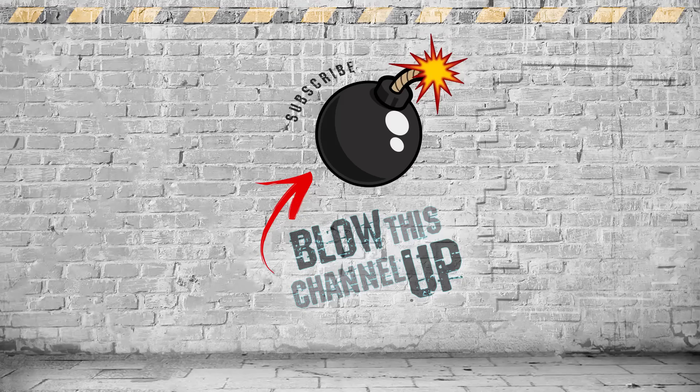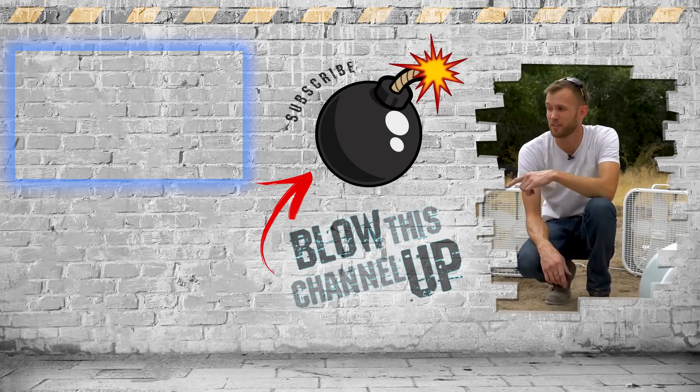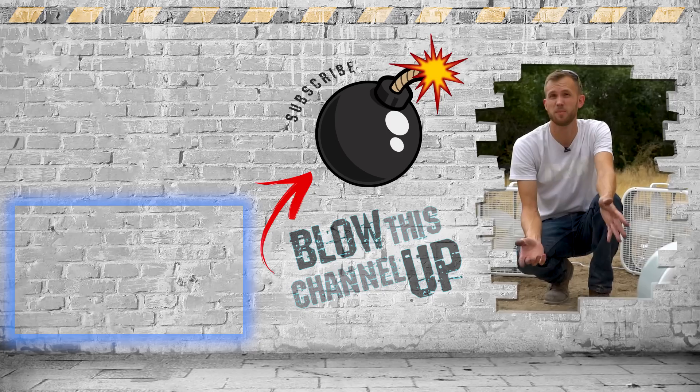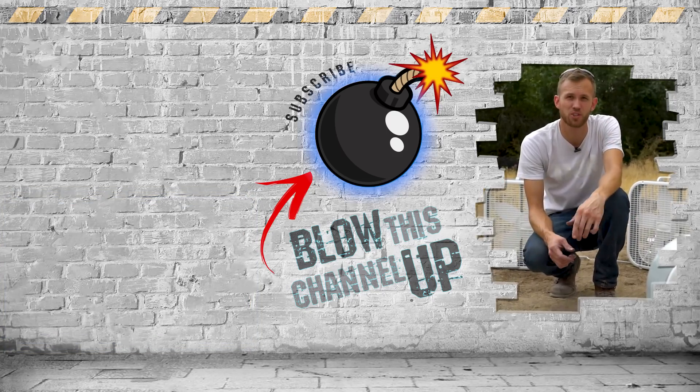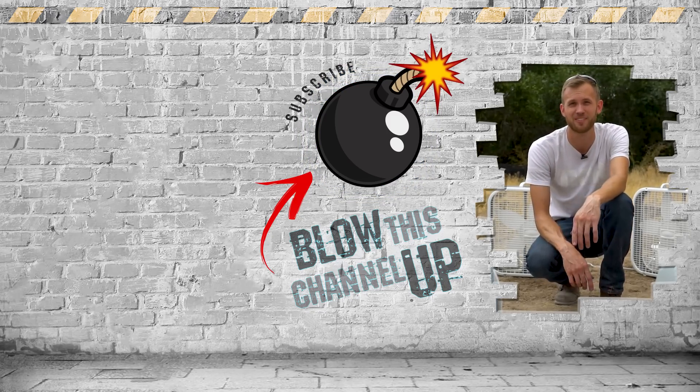Thanks for tuning in, guys. There's more for you to see — the box up at the top will transfer you directly to our last video and you should check that one out. The other box will show you what YouTube thinks you need to be watching next. And if you haven't subscribed to our channel yet, this bomb in the middle will make it so you never miss a video. Don't forget to ring the bell and we'll see you in the next one.